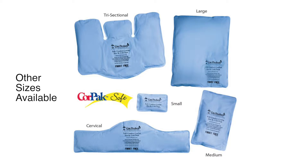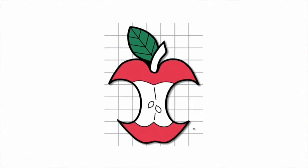The Dual Comfort Core Packs have more fill than traditional packs to help retain cold and heat longer, and they are long lasting, reusable, and filled with a non-toxic, bioperatable fill.